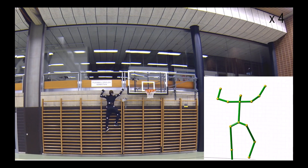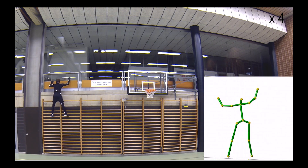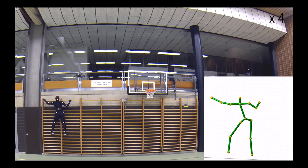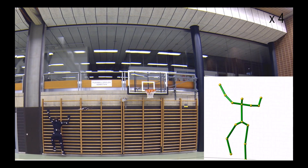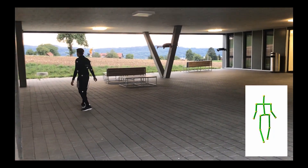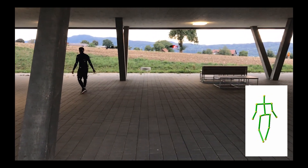Note how the swarm follows the actor in a tight formation. In contrast to traditional camera localization approaches that make rigid scene assumptions, in our case the 3D joint locations move in an articulated, non-rigid fashion.